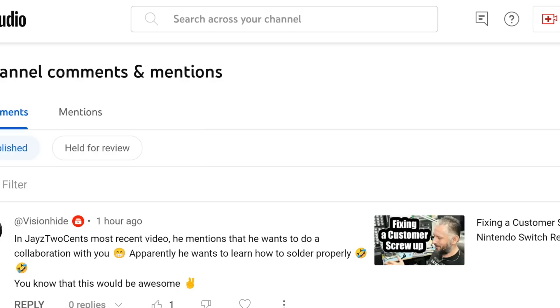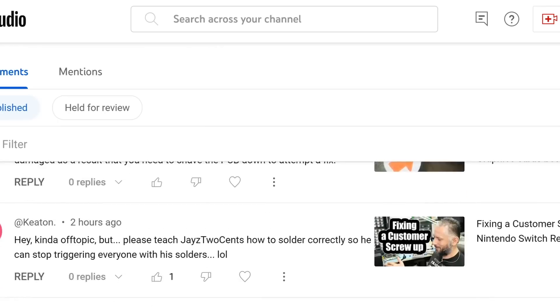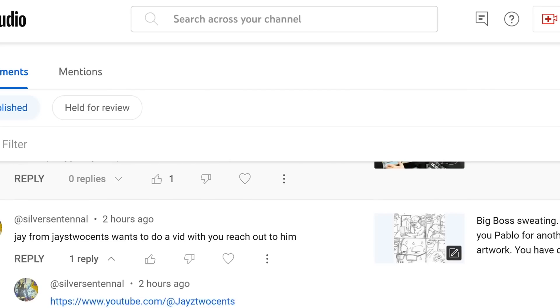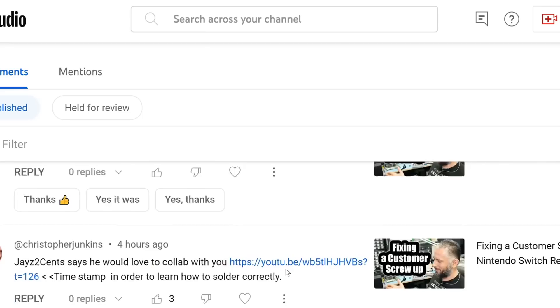I just noticed a surge in comments about a possible collaboration with Jays2Sense. In Jays2Sense's most recent video, he mentions that he wants to do a collaboration with you to learn how to solder properly. Comments include: 'Please teach Jays2Sense how to solder correctly,' 'Jay from Jays2Sense wants to do a vid with you — reach out to him,' and 'Please help Jays2Sense, he needs it.' The comments go on and on.